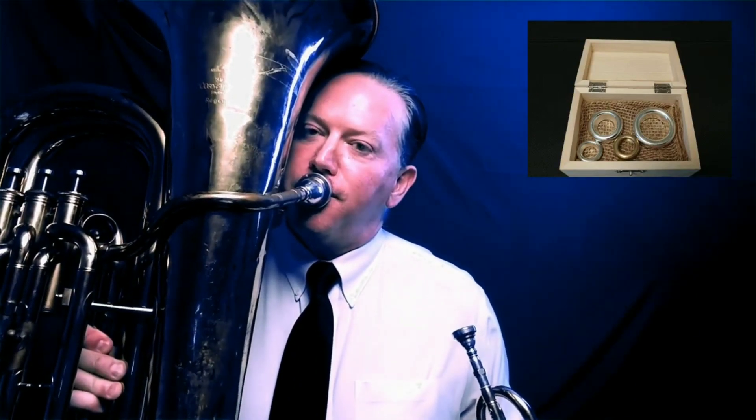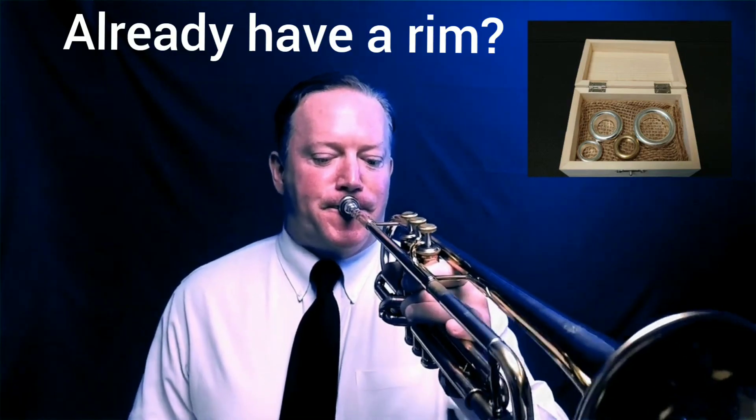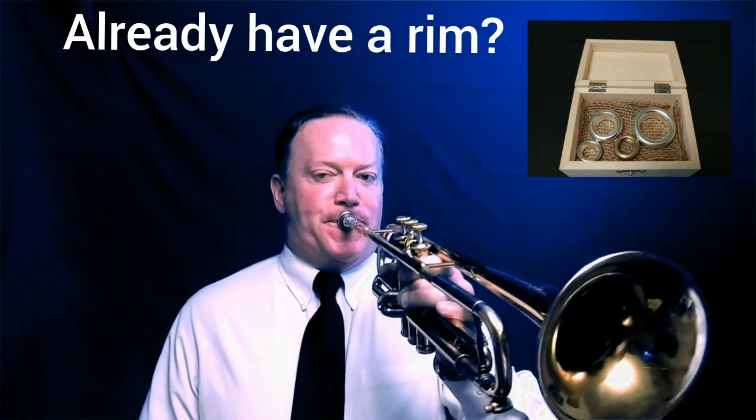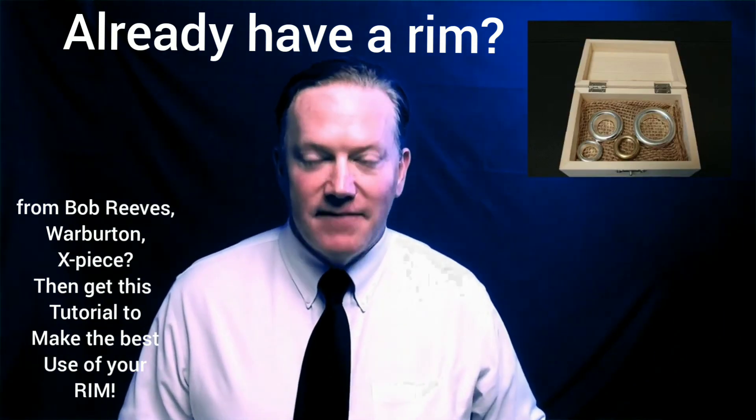Hey, it's Kurt Thompson here, and in this video we're going to be talking about the strategies and the way to use the sizzle rim. It doesn't matter whether you play on the big guy or if you play high notes — the sizzle rim is definitely going to help you out.